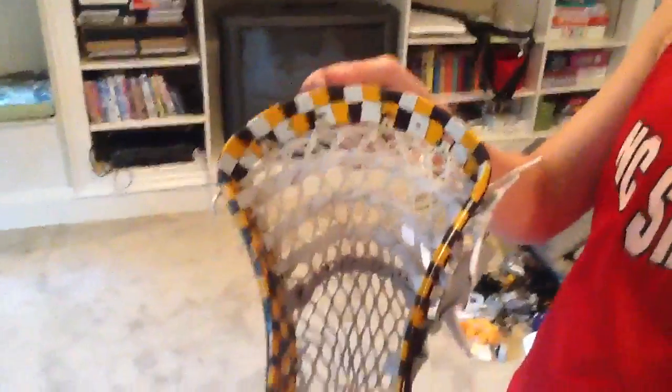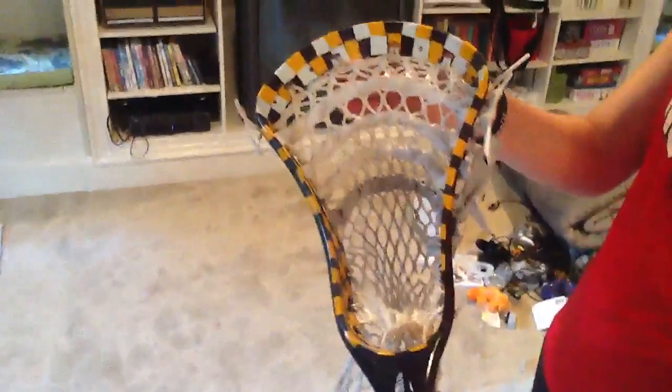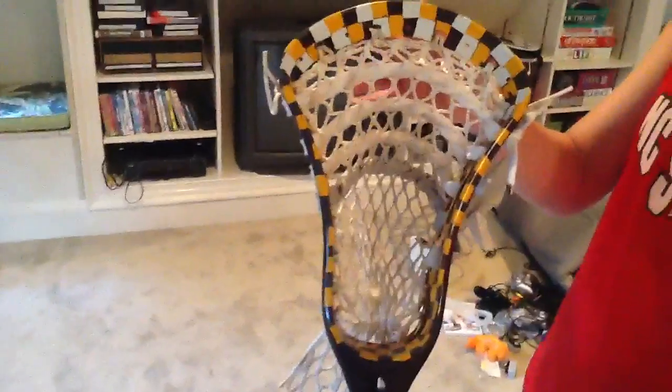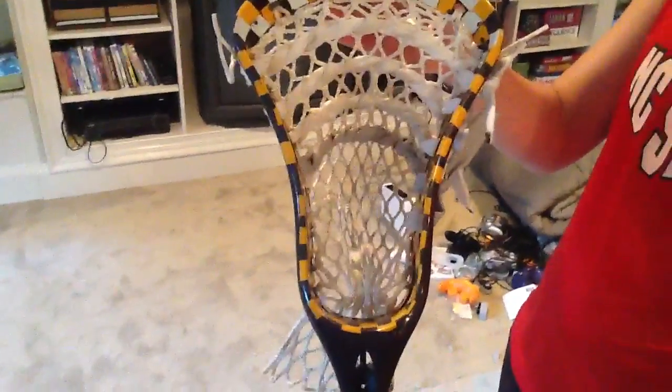So this is the head I dyed, and I thought it turned out great. I have a giveaway going on right now, and you can go check that out — the link will also be in the description. This is a pinched and dyed Warrior Outlaw, if you're wondering.